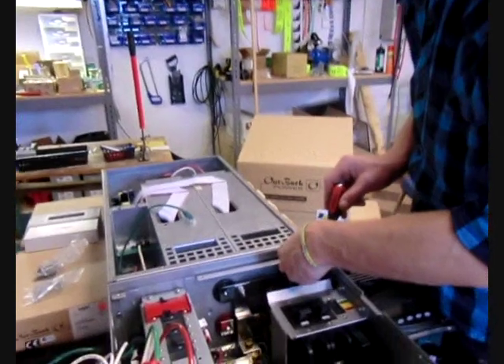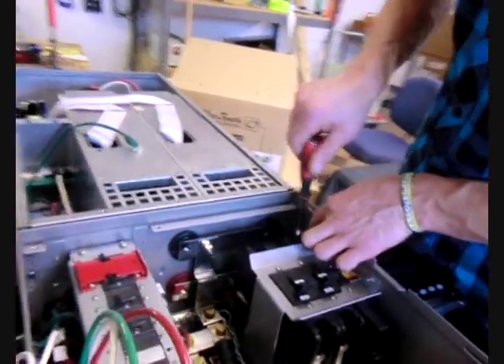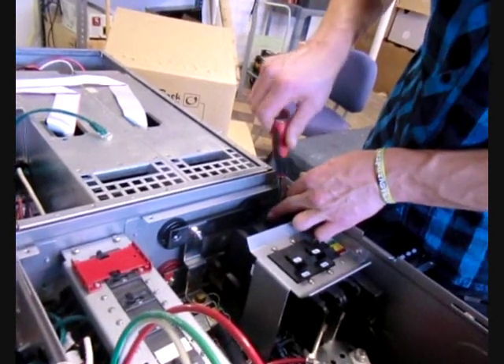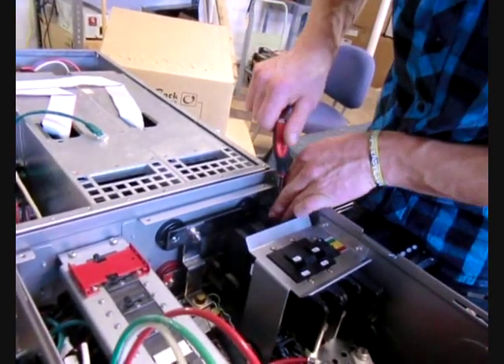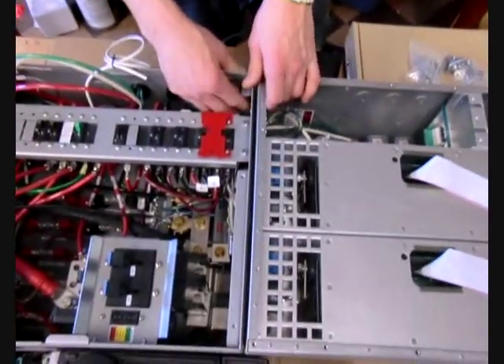Here we've got a socket wrench being used with a Phillips head to tighten them up. You'll need to find what works best for you or what's in your tool repertoire, but it is a little tighter fit to get that in. The distribution panel is screwed on at those four points we just showed you.